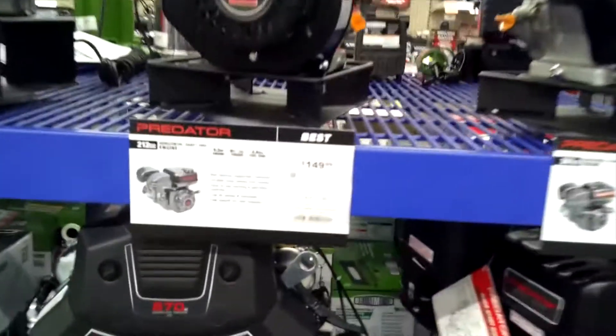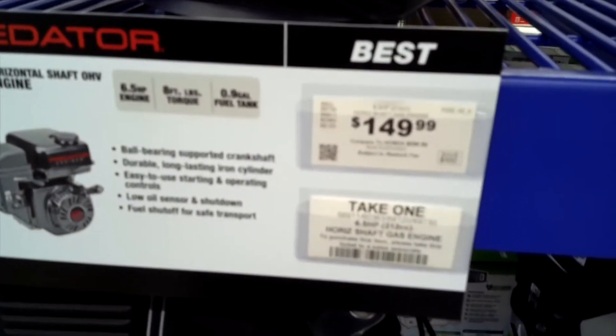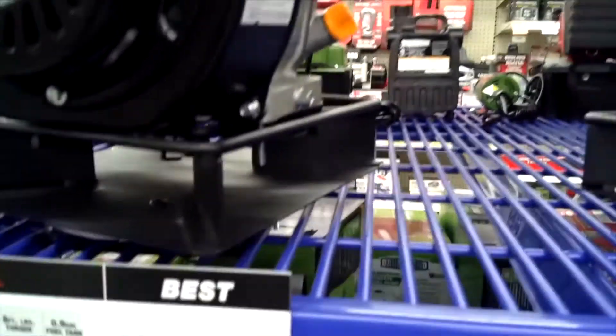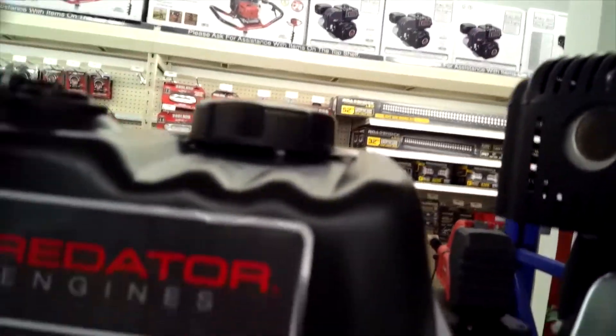Dumpster fire number two: the core aerator, the lawn air. Here it is — six and a half horsepower, 212cc, a little under a gallon for a gas tank. That's kind of good to know so I can figure out how much fuel I'm using. It's got this weird thing on the top and I have no idea if it comes with a gas tank.